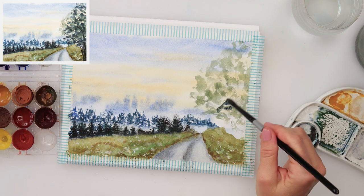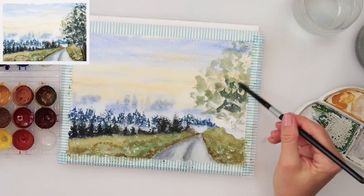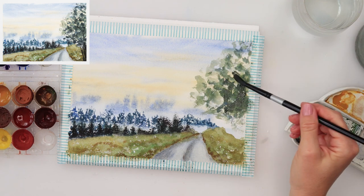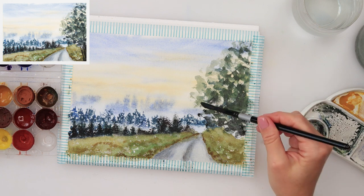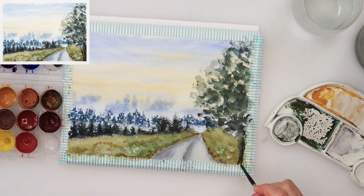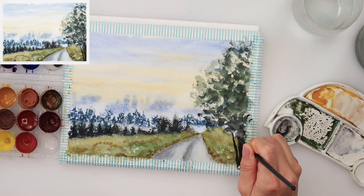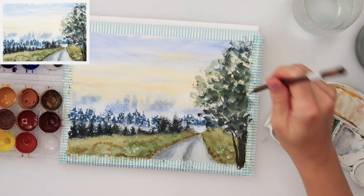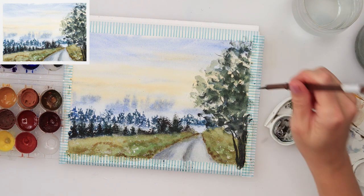I started with the same mixture used for my trees — green, ultramarine, turquoise, and brown — and painted a very light first wash, then added more pigment for the second wash, and a little black for the nearest layer in the central part of the tree. When painting the tree, paint the outer part lightest and then go inside the tree progressively darker.